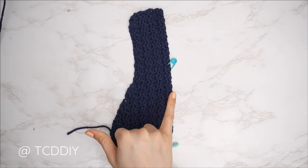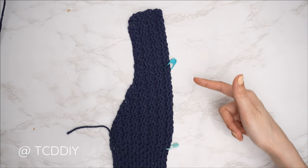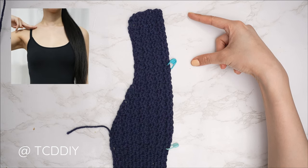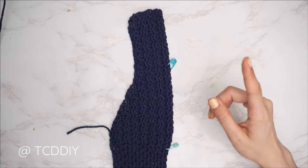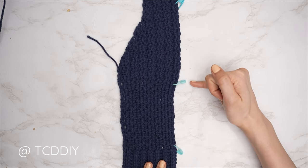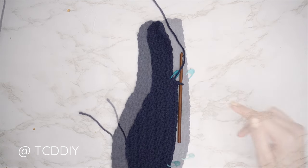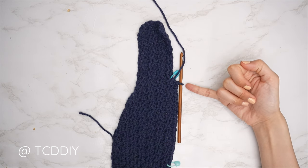My shoulder portion is complete — I now have a total of 14 rows and my width is roughly three and a half inches or nine centimeters. Now we're going to get started on our neckline. First, insert your stitch marker into any even numbered stitch from the top that's right at the base of your neck. I inserted mine into the 14th stitch from the top — that's roughly three and a half inches or nine centimeters. Then do our row: front post single crochets, same moss stitch details, and same lemon peel stitch details all the way up until we reach our stitch marker.